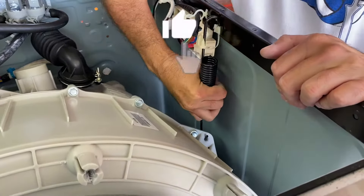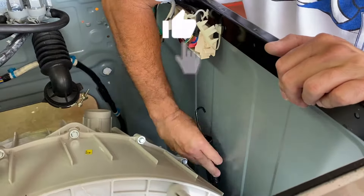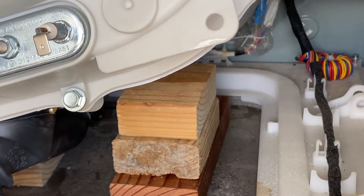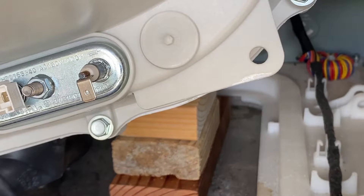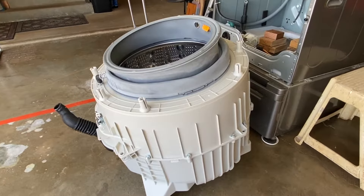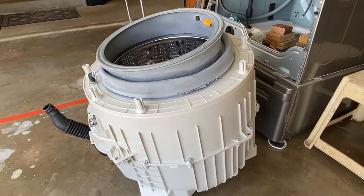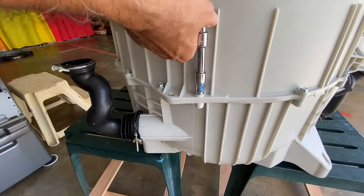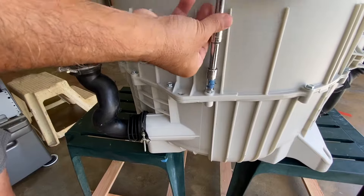If you find this video helpful, please click the like button and drop a comment. Here is a view of the drum being lowered onto the blocks. Remove the drum assembly from the chassis. Sorry, I forgot to press the record button. Place the drum assembly on supports and use a 10mm socket with extensions to remove the 16 bolts.